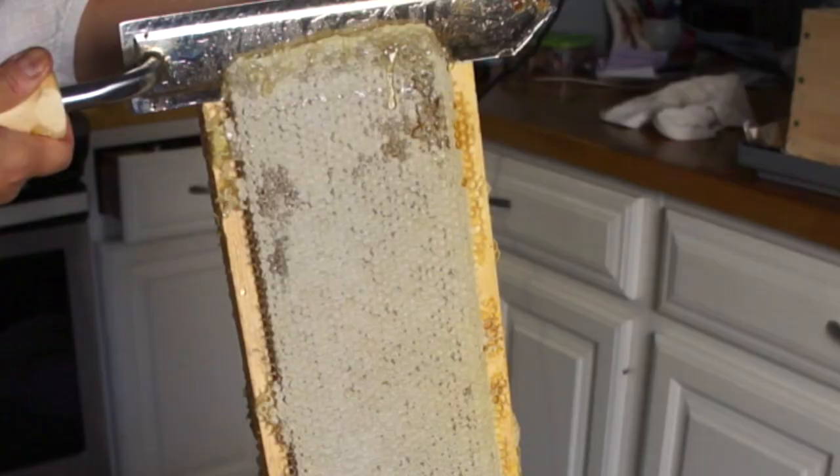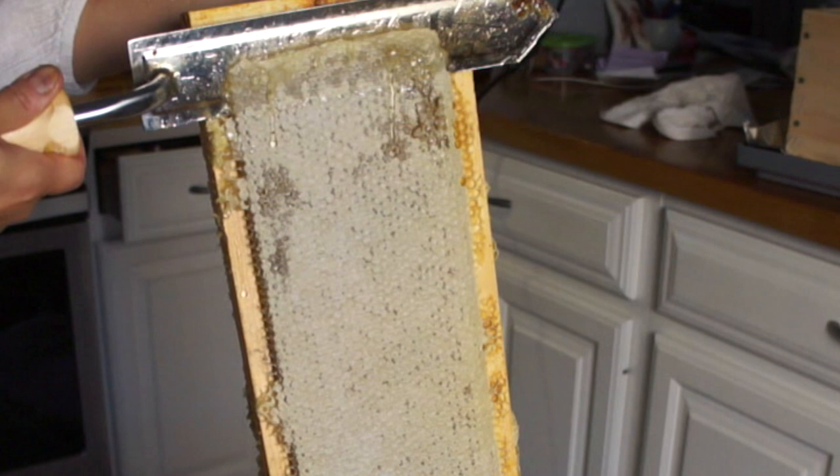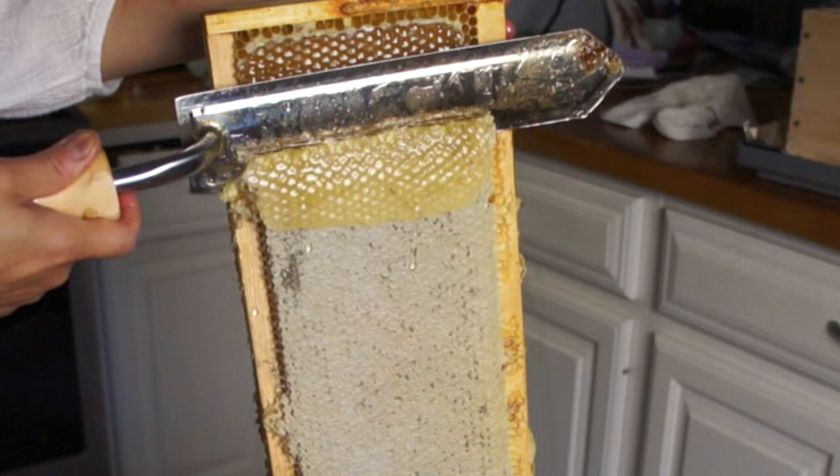The honey starts to drip out — beautiful. And then the honey goes through those gaps and you get finely sifted honey.